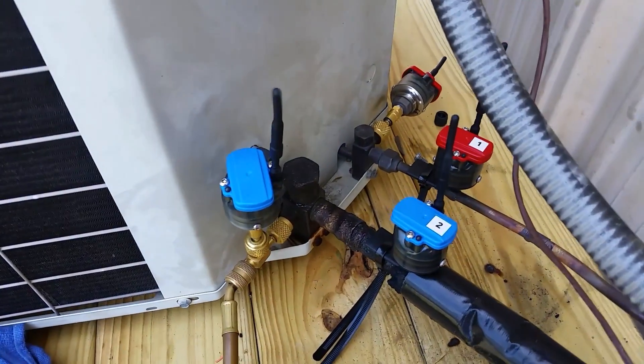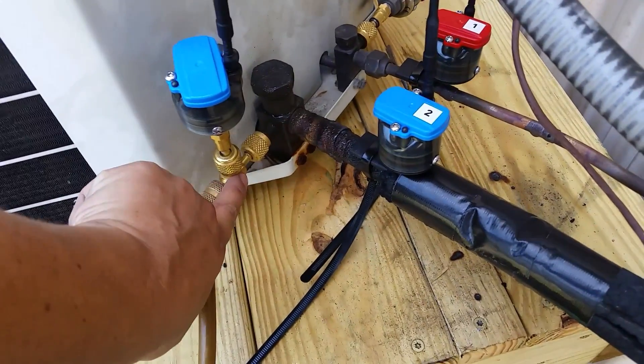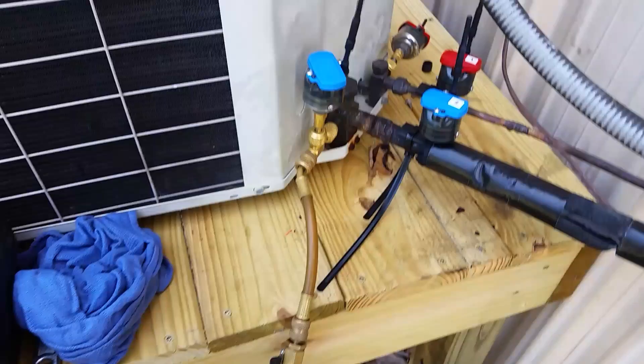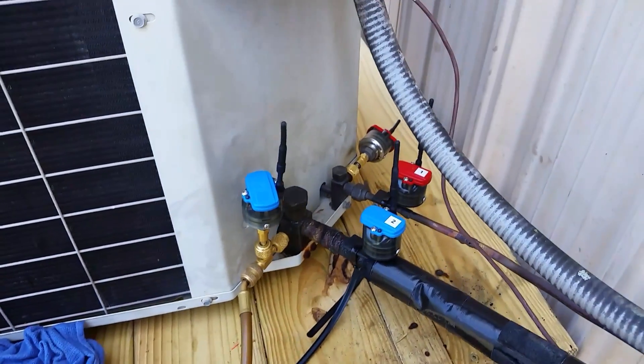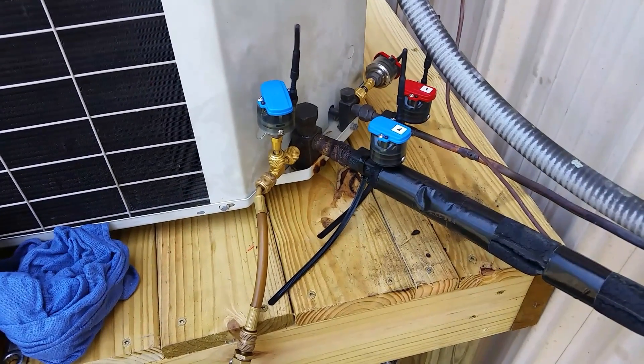Obviously if you wanted to remove refrigerant, you would simply take this tee off, add it to your liquid side, put a recovery cylinder on your scale, and then you'd be ready to pull any refrigerant out that you needed to. Hope that cleared things up — if you have any more questions, feel free to ask.